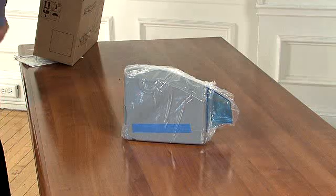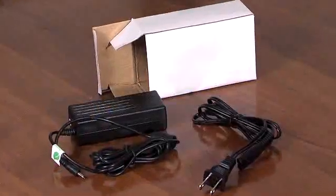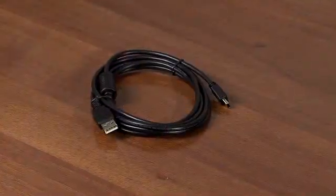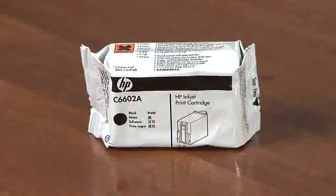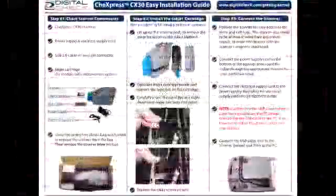Confirm that all the contents are present: CX-30 scanner, power supply and cord, USB cable, printer cartridge for the endorser versions only, warranty card, and the easy install guide.